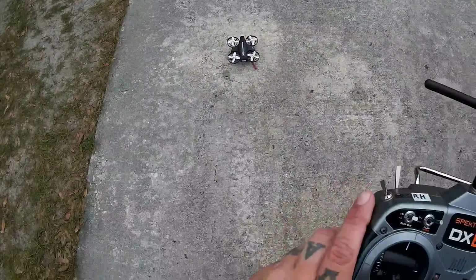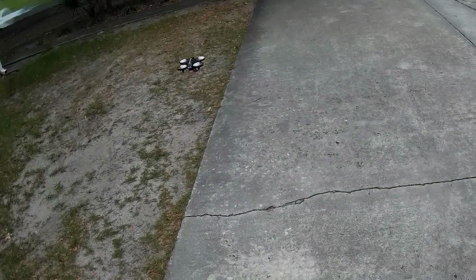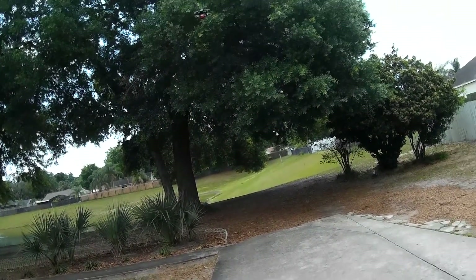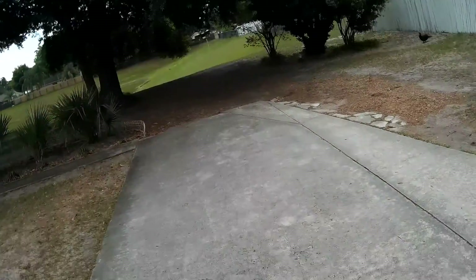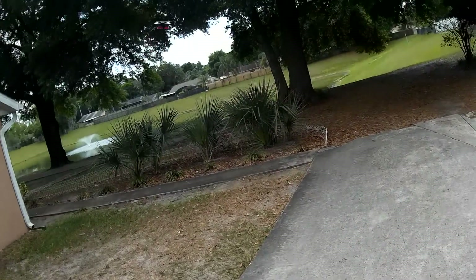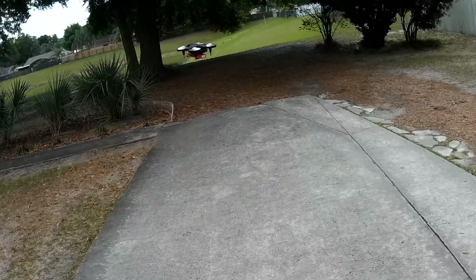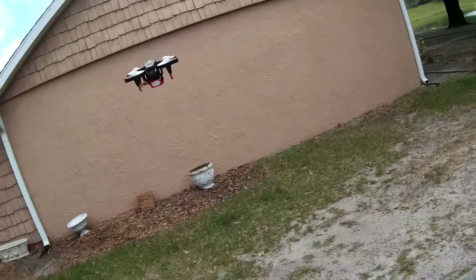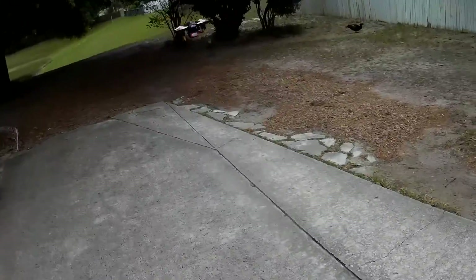We're going to go ahead and take off here. You've got to find a sweet spot to make sure the weight's not off too bad. It looks pretty good right there, actually. And it doesn't seem to affect the way it flies with the battery on the bottom, which is cool. That's kind of why we're not doing FPV with it — I just wanted you guys to see that the weight's not thrown off by the battery being on the bottom.